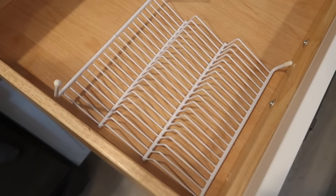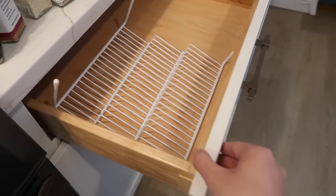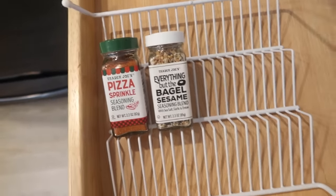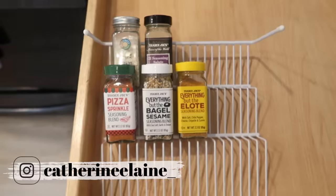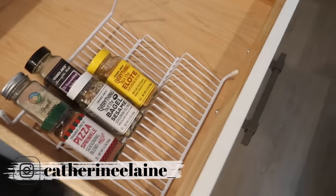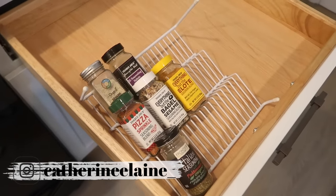Something else I've seen floating around with Dollar Tree organization is to take one of these step shelves, break off the legs, and put it in your drawer upside down. Mine won't close because I didn't break the legs off, but if you do, you can use it to organize spices so you can see them all laying flat. You'd have multiple tiers, so this is a really good drawer idea for your spices — it would fit quite a few, and you can even put some on the front.